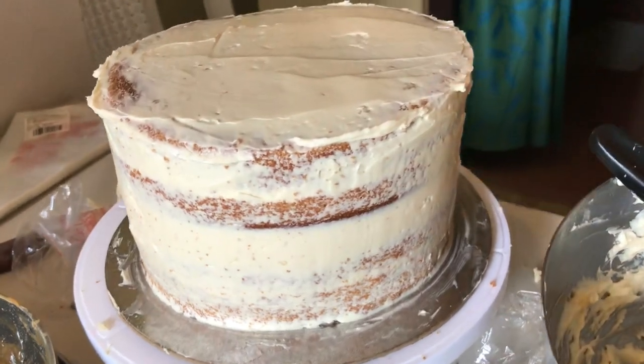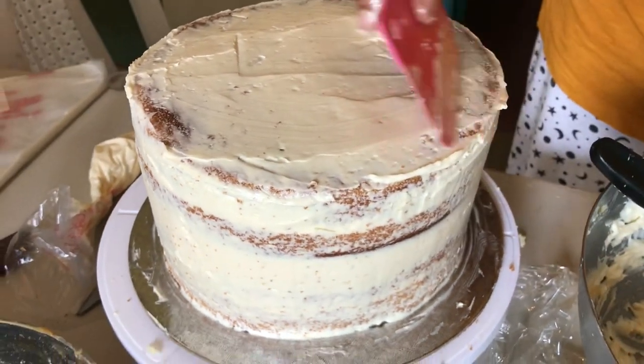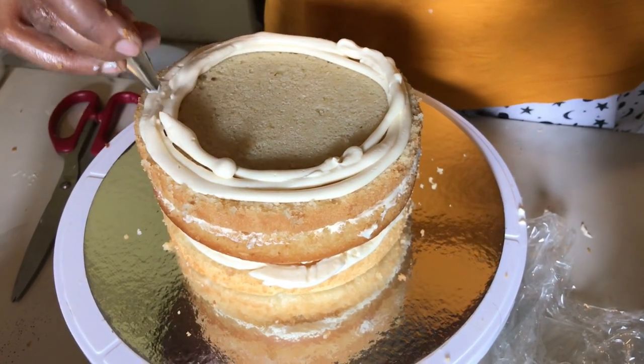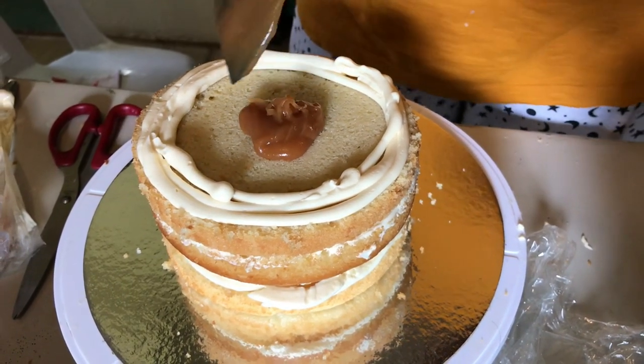I'm doing the crumb coat — this is called a crumb coat — where you just put the first layer of frosting on top. We do this crumb coat so that all the crumbs will be intact within this layer and will not come into the next layer. We're going to do one more coating after this.